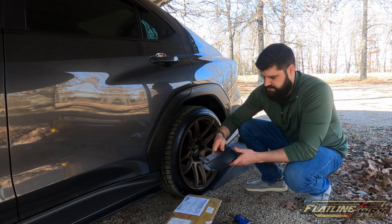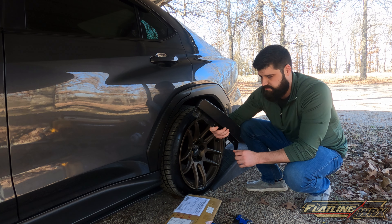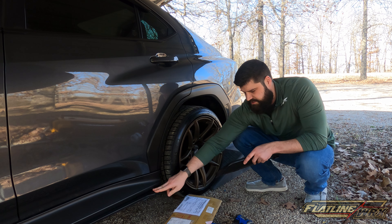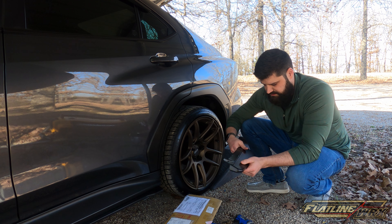Same thing with these as the others — they're all unpainted. You can paint these if you wanted to to match. It would be really simple: just scuff them, prime them, paint them whatever color you want. I'm leaving them unpainted because they do match everything else, so for now we're leaving them.